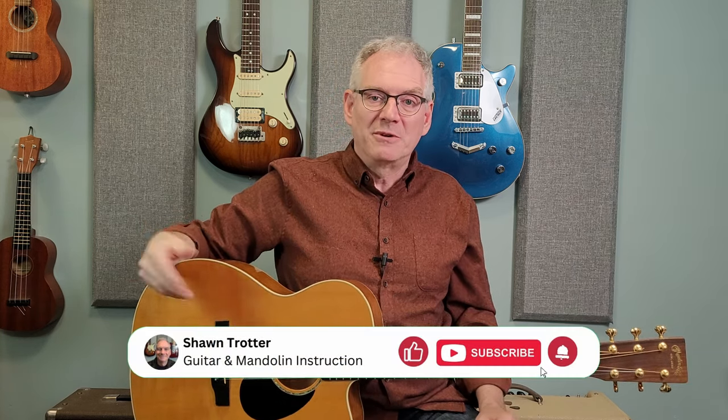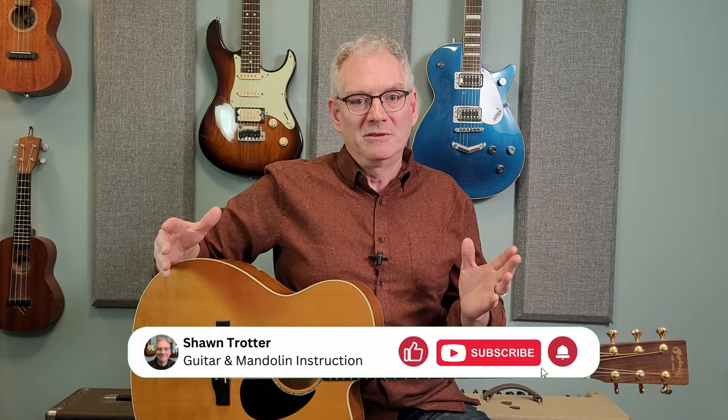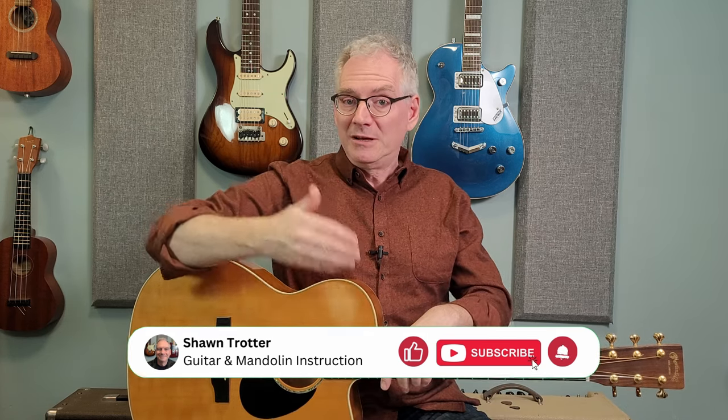Just before we get into the third and final section with the big finale, if you're liking this video, if you wouldn't mind liking and subscribing to my YouTube channel — that helps me an awful lot, and thank you so much in advance. Down at the bottom in the description section, there's a link as to how you can get your own PDF copy of this tune, and then you could print it off and make your notes on it personally.